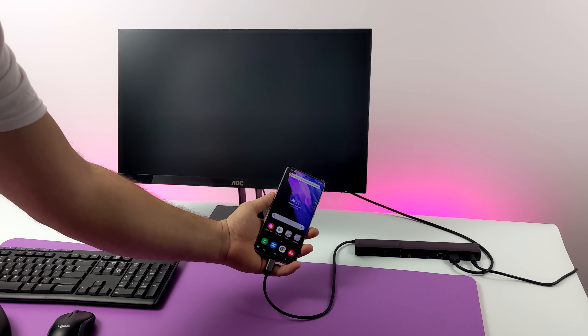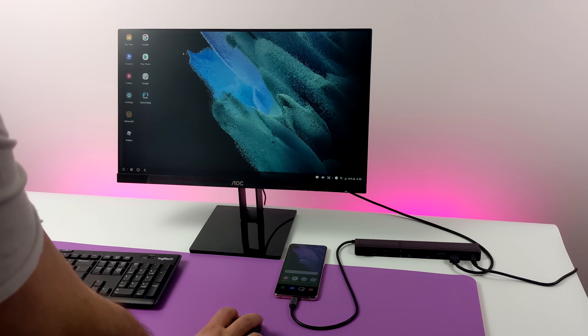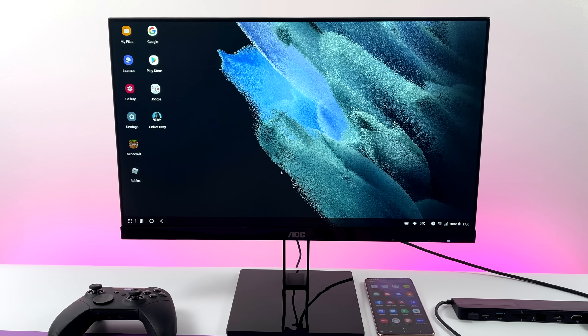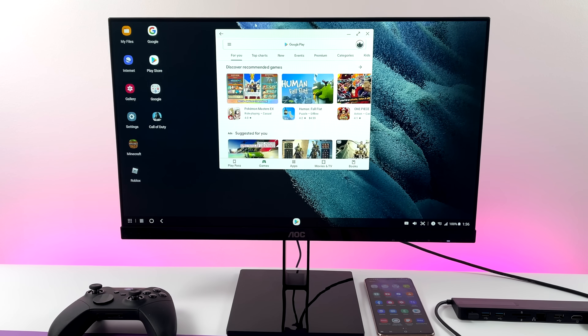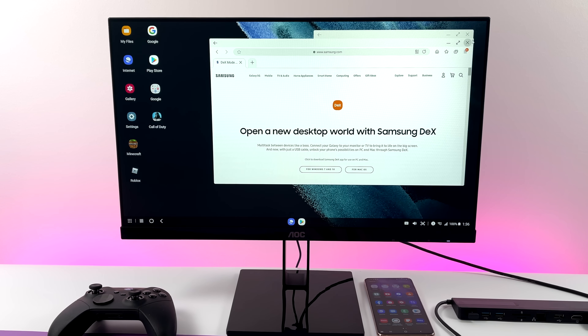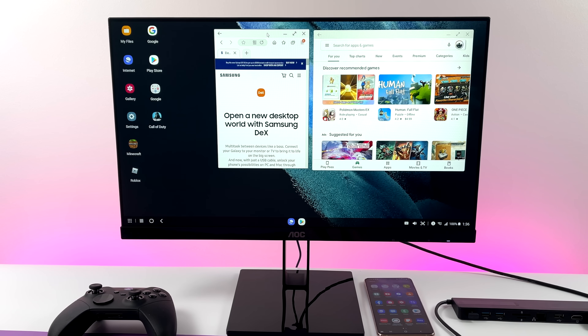From here, if you want to use your phone while DeX is running, you can totally do that — you can launch apps on DeX and your phone at the same time. So now that we're all set up, as you can see we have a very desktop-style interface. It's super easy to use on a big screen, especially with a mouse and keyboard. There is an option to use your phone as a trackpad, but I personally prefer a physical keyboard — it just makes everything a lot easier to navigate.